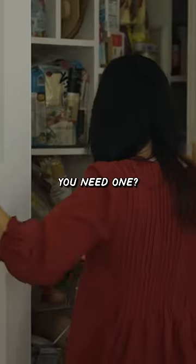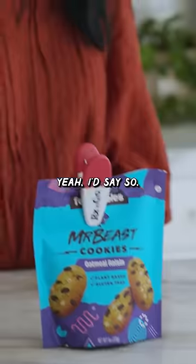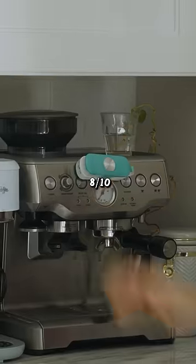Where's a chip clip when you need one? Is it better than one of these guys? Yeah, I'd say so. I'm going to give this an 8 out of 10.